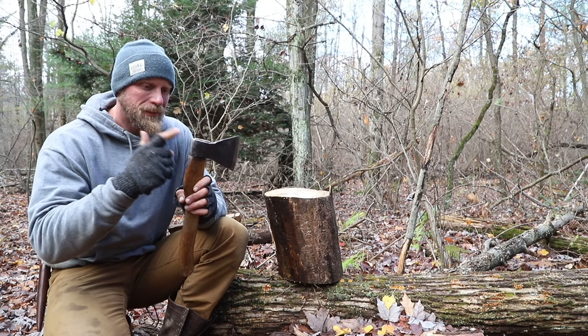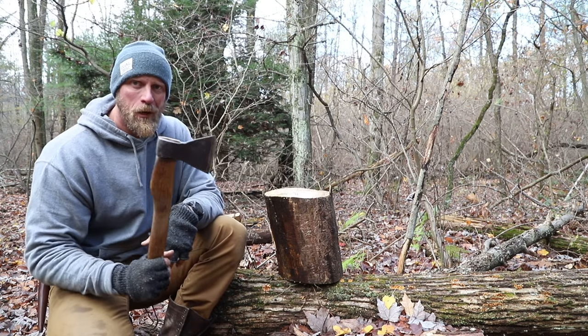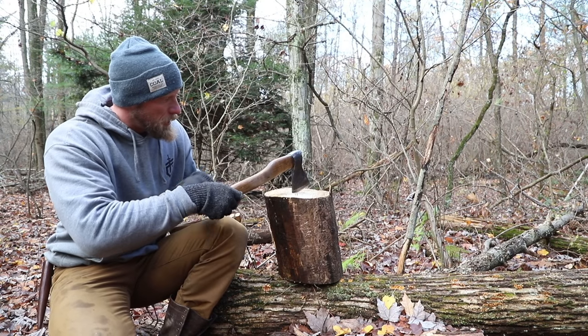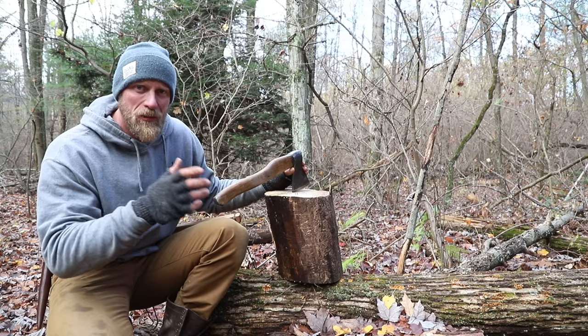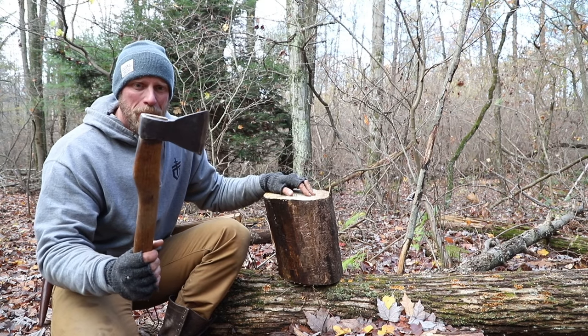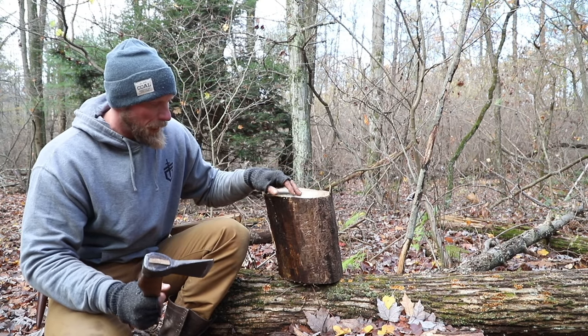So what are you going to think to yourself when I say this axe is going to split this log? Probably not going to happen, right? This log is just too big and it's not going to work. My axe isn't large enough — it's not really a splitting type axe or maul. So how are we going to do that?